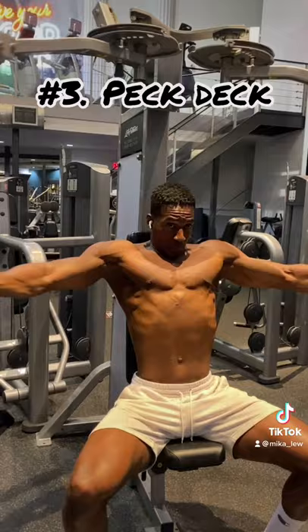Unlike the barbell press or any incline machine pressing, the pec deck is just going to isolate my chest, and again I don't have to focus on using my stabilizers, which makes it perfect for hypertrophy.